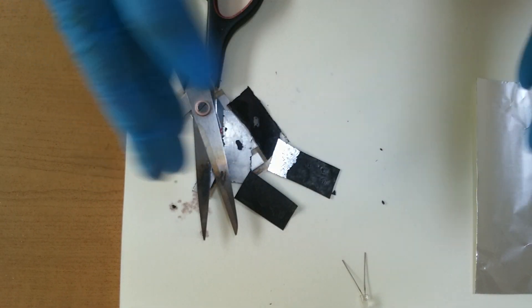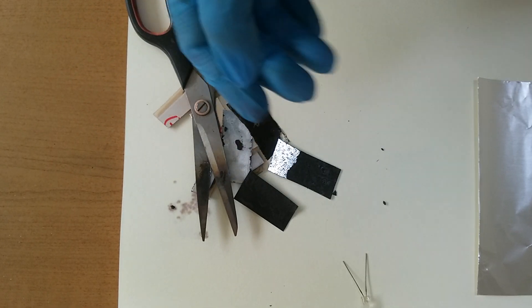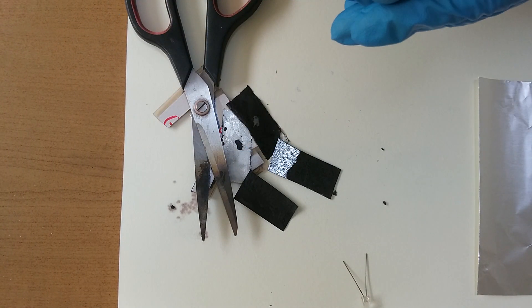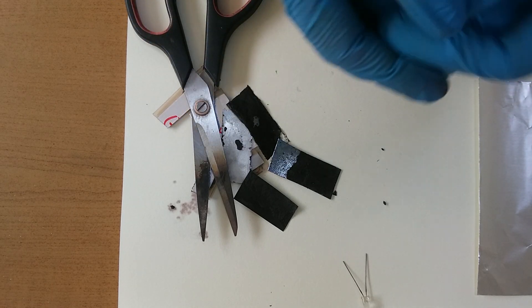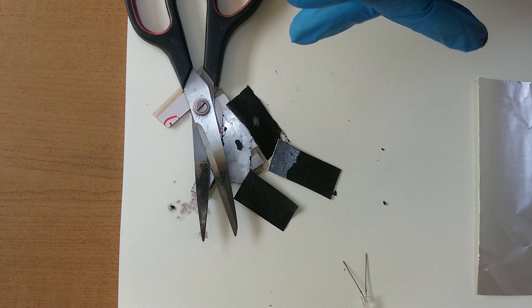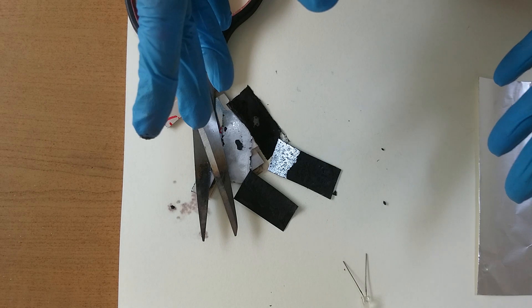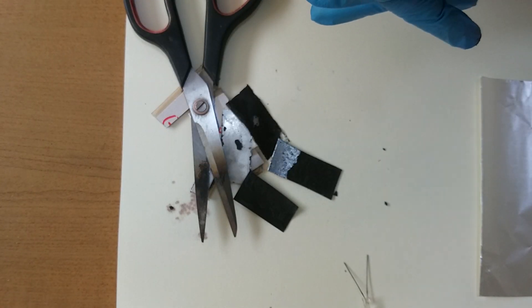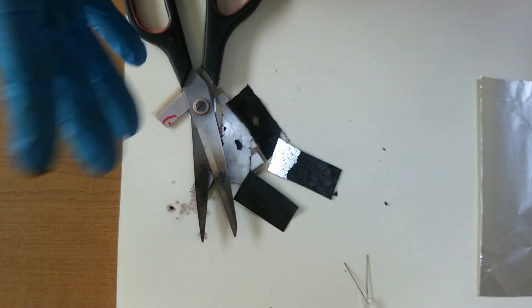Let's not use sugar, because yesterday I experimented with sugar but it increased the resistance and the battery doesn't work — it didn't work. Okay, have a nice day. It's a good day. Bye everybody, thank you.